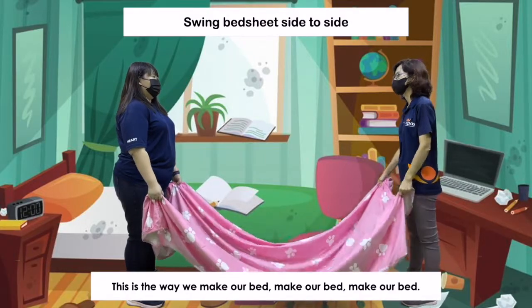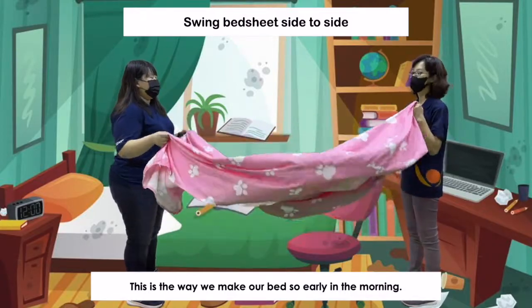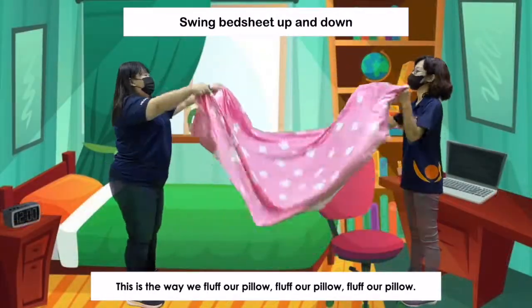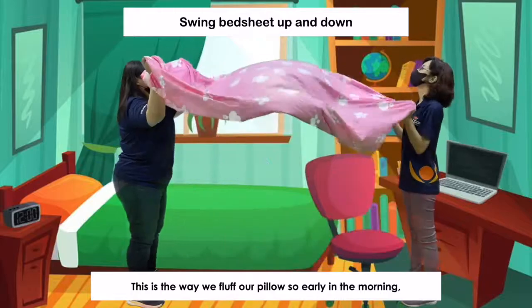This is the way we make our bed, make our bed, make our bed. This is the way we make our bed so early in the morning. This is the way we fluff a pillow, fluff a pillow, fluff a pillow. This is the way we fluff a pillow so early in the morning.